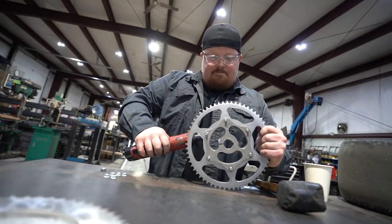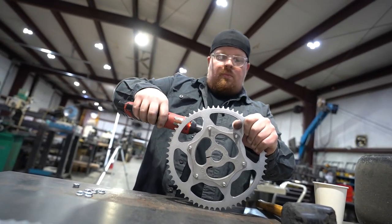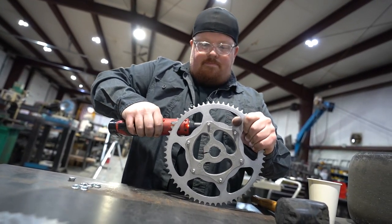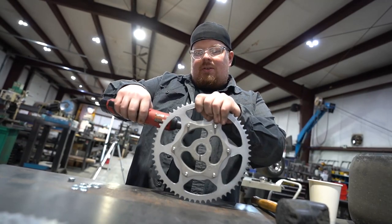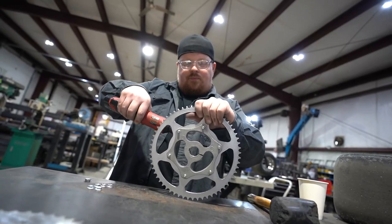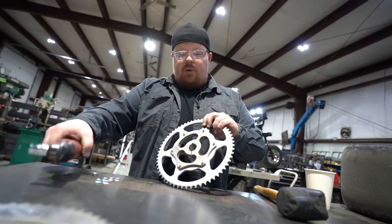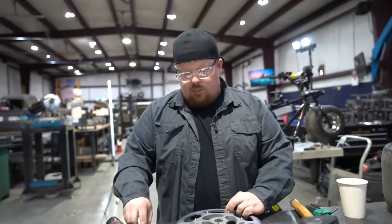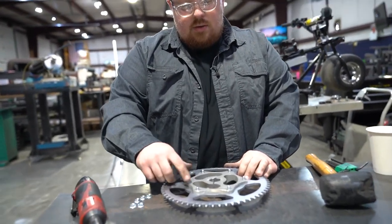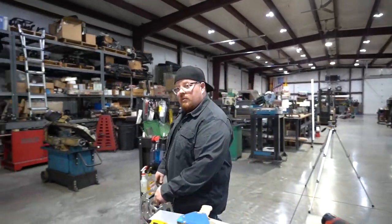Torque those things down. I put these extra nuts on to lock them in for some extra safety — double nut. I always do it the right way around here. Those are threaded so they probably don't even need nuts on the back, but I put these on to lock them in for some extra security.